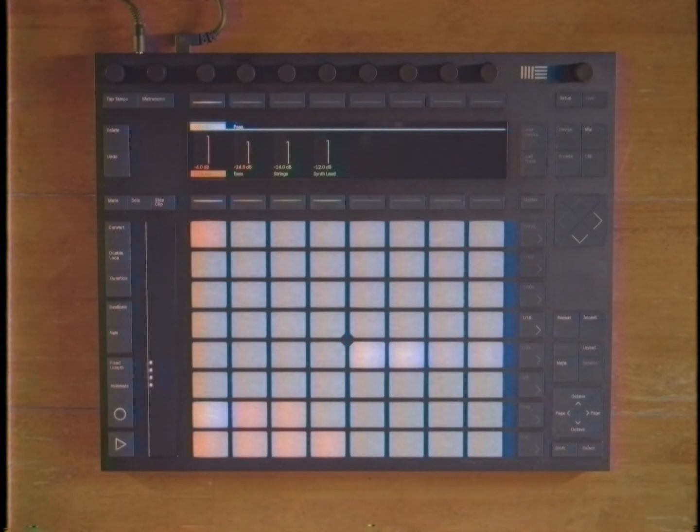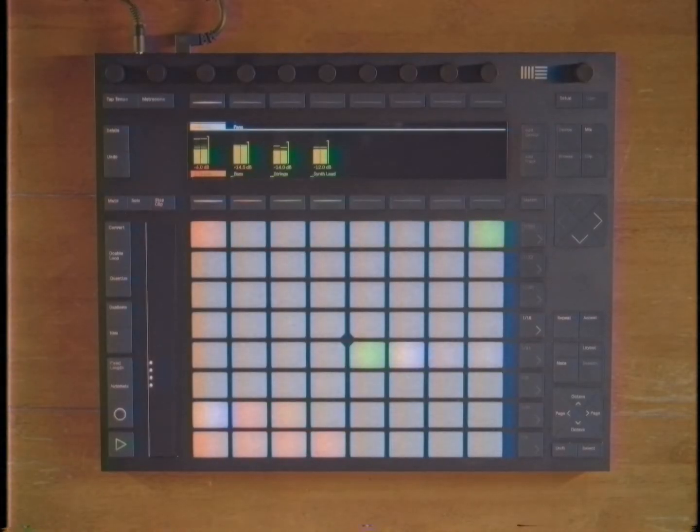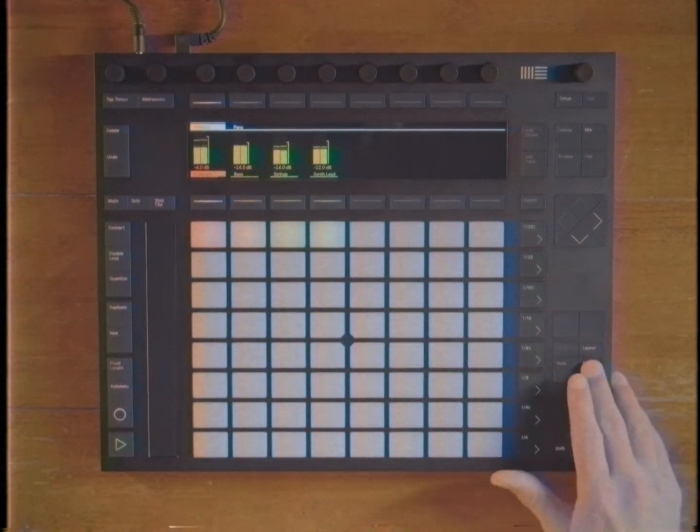We've got a real lovely beat in store for you today. I think you're really going to like it. Let's take a listen to what we're going to be cooking up today. That is a sick little beat. Oh, that's so sick. Don't you want to just eat that beat right up? A little bit modern, a little bit old school hip-hop. That is just tasty — a tasty little beat. I am ready to cook that up. Let's start cooking.